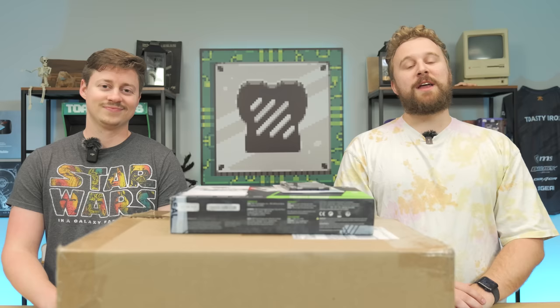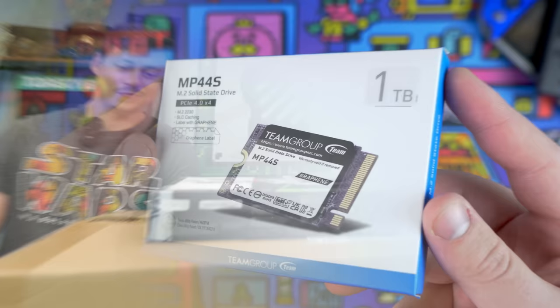Today we're going from old office PC to modern gaming PC for only $215. This thing can play pretty much any game you throw at it, and we're going to show you step by step how to put it together. But before we do that, let's hear a word from today's sponsor.